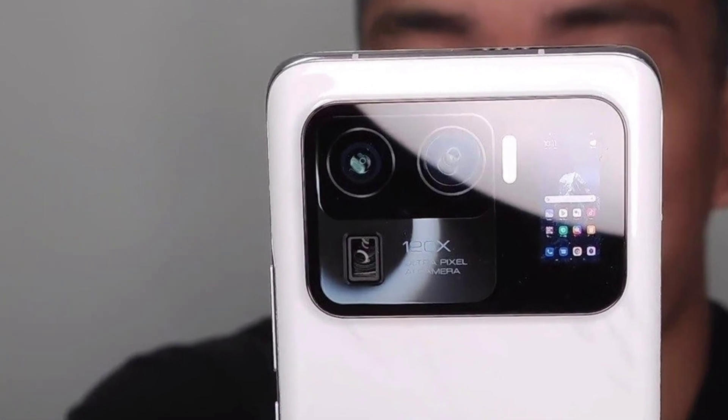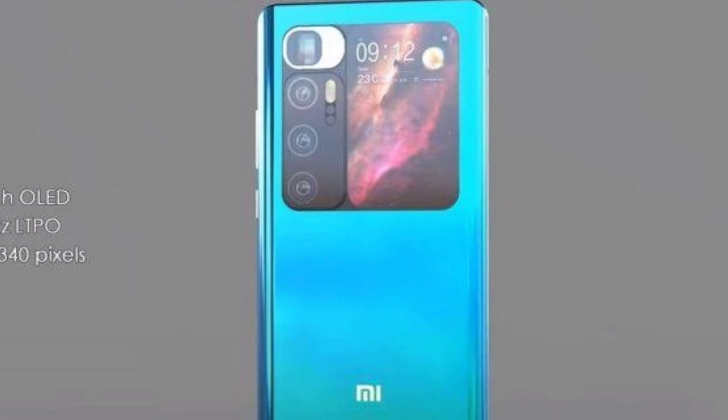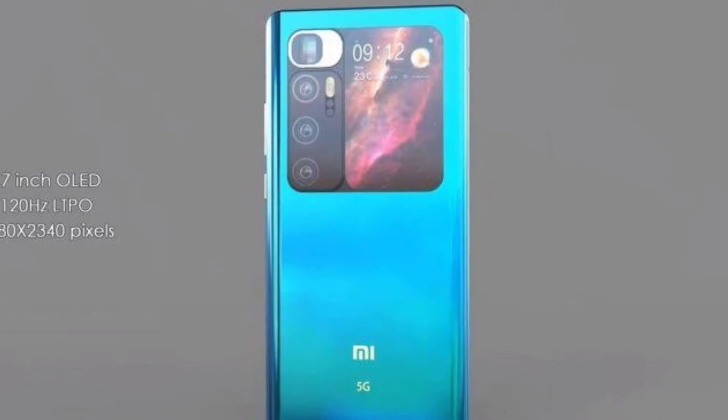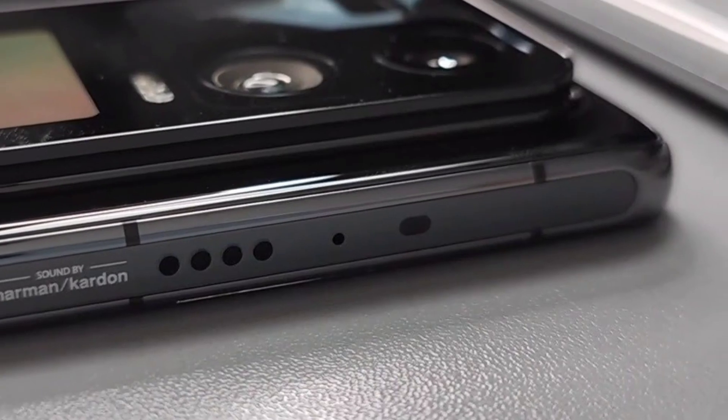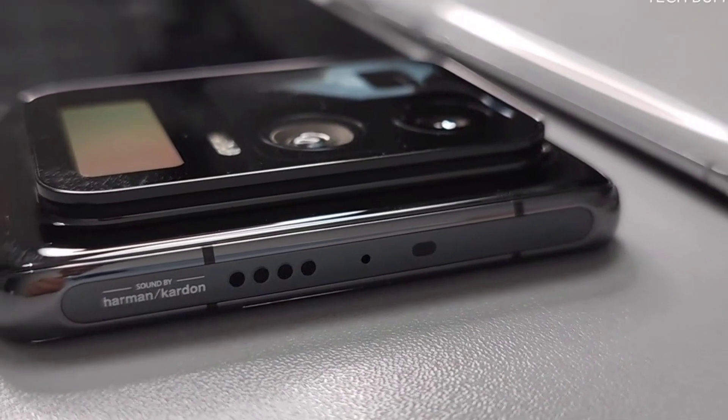The video shows black and white color variants of what is expected to be Mi 11 Ultra. A large camera module can be seen on the back that takes up almost the entire top half of the phone. This module houses three sensors and, interestingly, a small display that can show a preview of what the rear camera is looking at, allowing you to take selfies with the rear cameras.